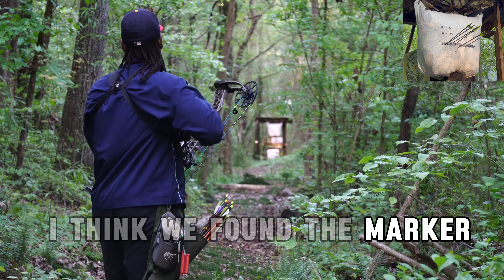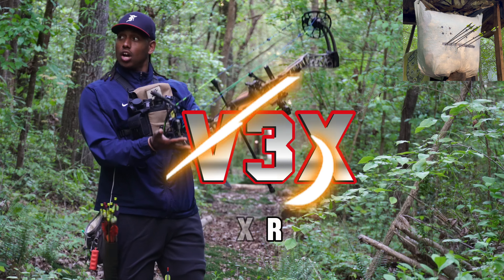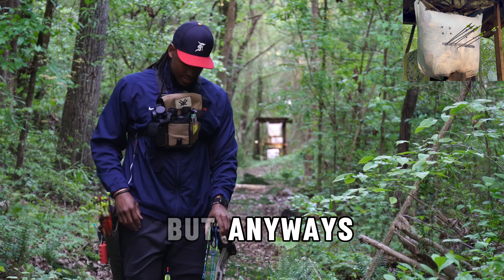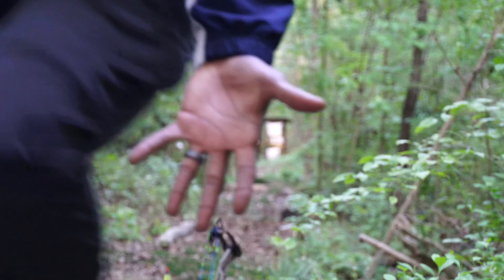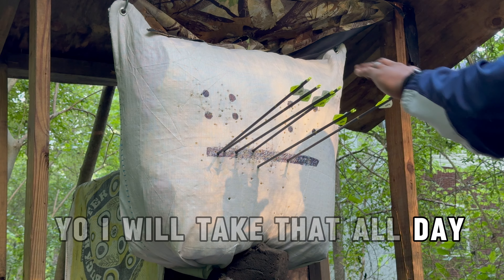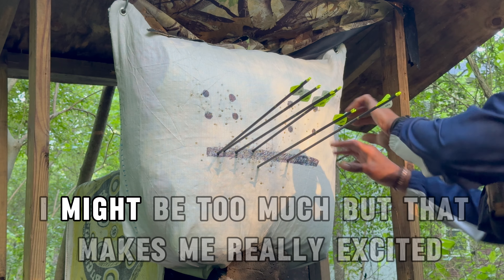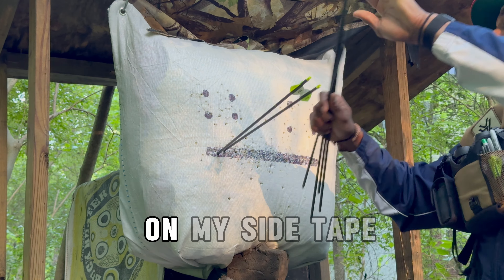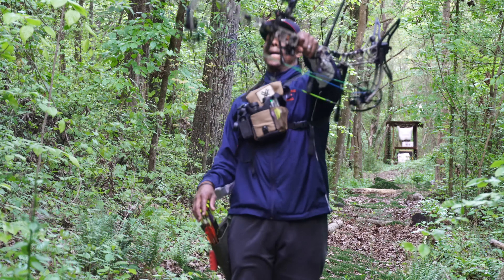I think we found the marker, not gonna lie. I hear people talking — it made me paranoid because I'm in people's backyards. But anyway, that feels good. Wow, Jesus — yo, I will take that all day. Oh god, that might be too much but that makes me really excited. I definitely found the mark on my sight tape. Yeah, shoot your bow, be better. Boom baby.